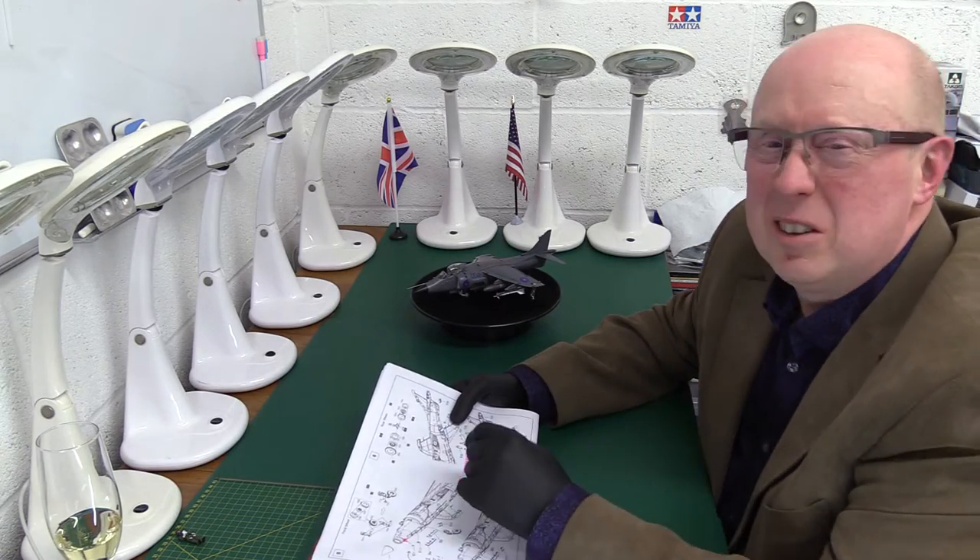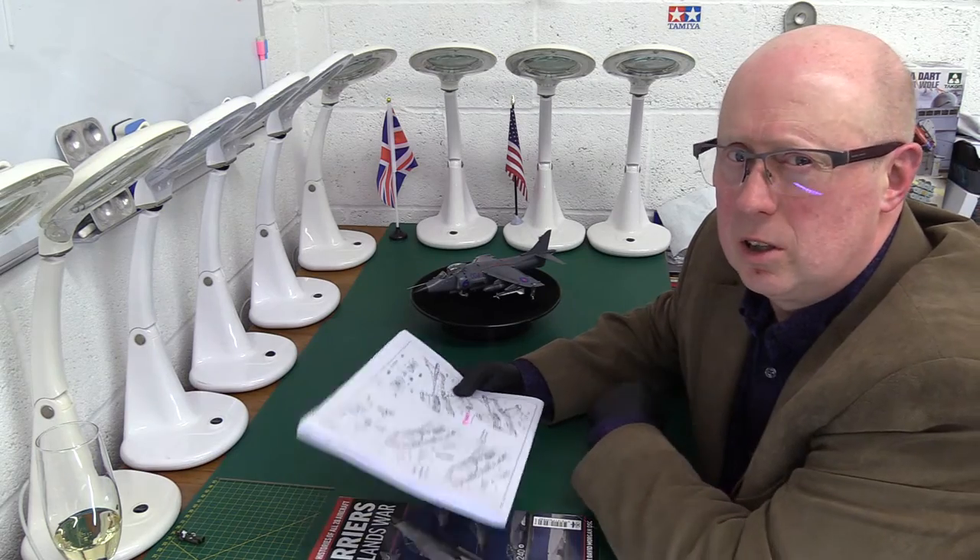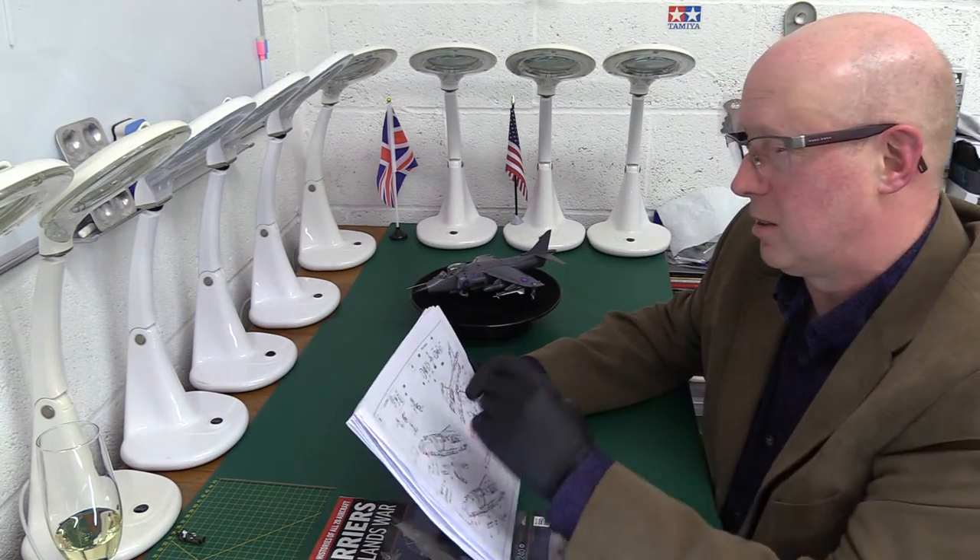Now, I'm going to come in a moment to some of the plus points of the kit, because it's not entirely bad — it's only 95% bad. I know everybody's saying: what's he moaning about, he's got a beautiful Sea Harrier. To get to that though, you are going to suffer pain — a lot of mental pain. It's quite ridiculous.